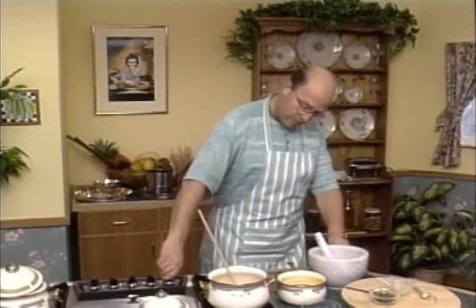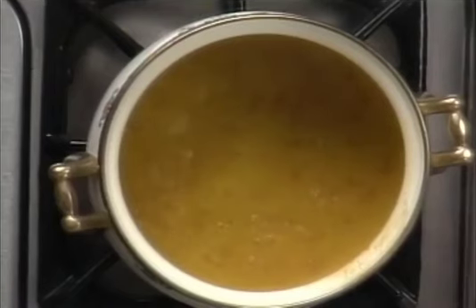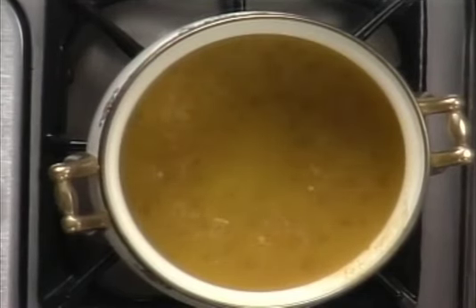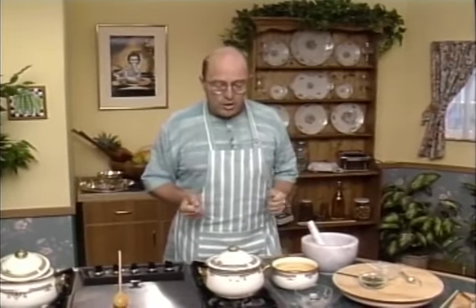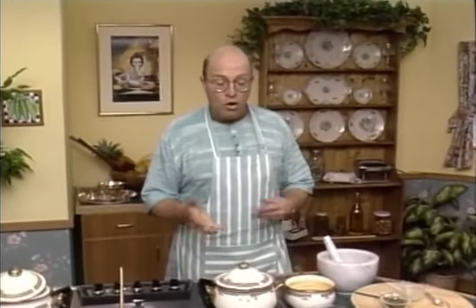Let's turn it down to a simmer — simmer means the bubbles are just breaking the surface. Let's pop our lid on now to keep all that steam in there to plump up those grains of rice. We're going to come back in about 20 minutes. Some cooks prefer to cook their rice for 15 minutes, then turn off the flame and allow it to steam on its own, or you can cook it for a full 20 minutes, but an extra five minutes with a lid on afterwards is fine.